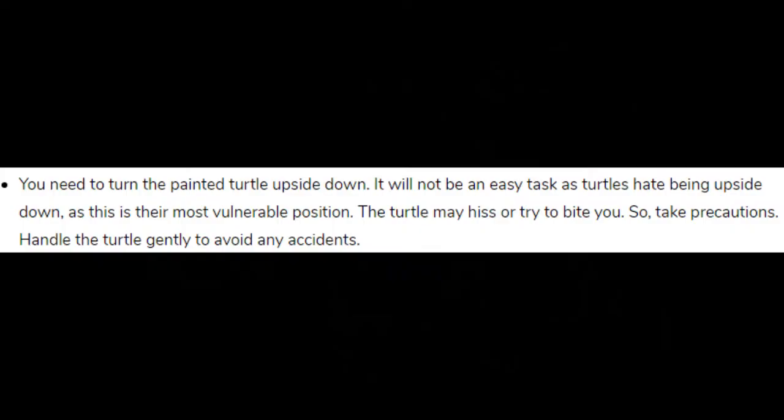You need to turn the painted turtle upside down. It will not be an easy task, as turtles hate being upside down — this is their most vulnerable position. The turtle may hiss or try to bite you, so take precautions. Handle the turtle gently to avoid any accidents.